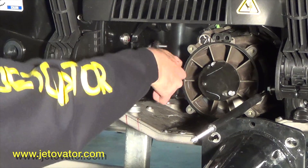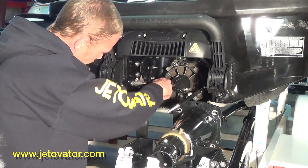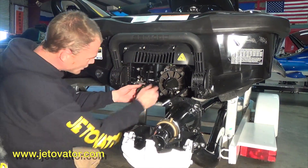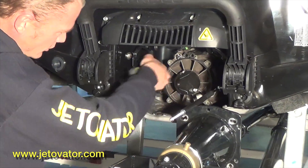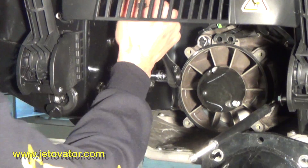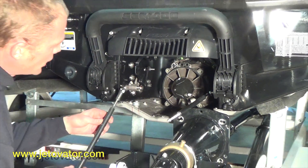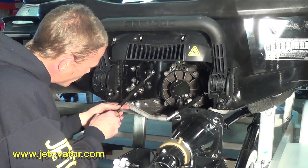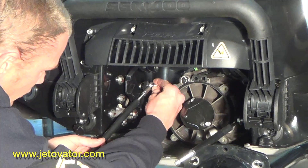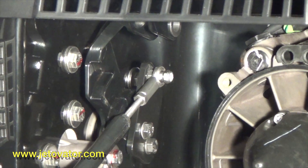Once you get those in there and you know the threads are good and you're not going to cross-thread anything, go ahead and tighten it down. Make sure everything looks good and you're not running into problems. Once you've got that reverse bucket bracket bolted in and it's tight, then you can go ahead and assemble your linkage. Once your linkage is assembled, go ahead and tighten it down.